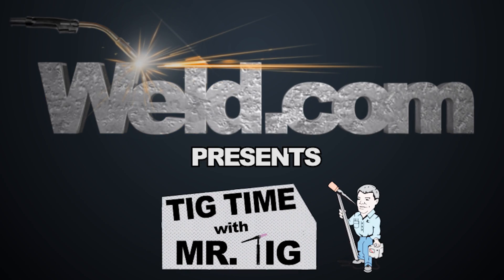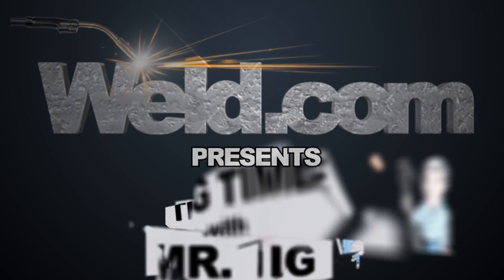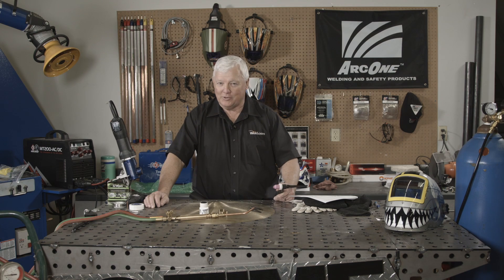Hey, welcome to weld.com, home of TIG Time. I'm Mr. TIG and today we've got a pretty neat project started.